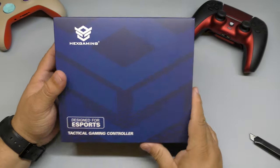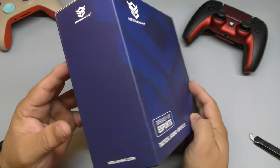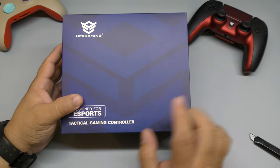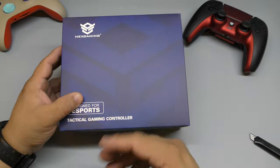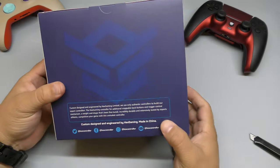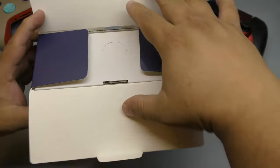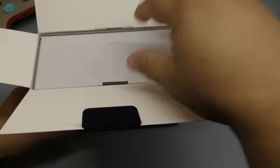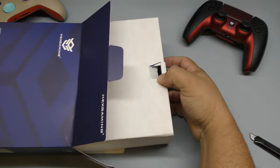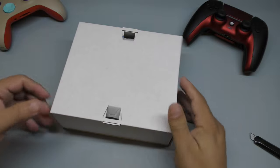Yes, it is expensive — that's one of the negatives right off the bat. This costs over $200, depending on the customization you choose. It's designed for esports and hardcore gamers. Let's go ahead and see how the customization actually came out. I'll leave links in the description for this controller in case you want to customize your own and see how much it comes out to.